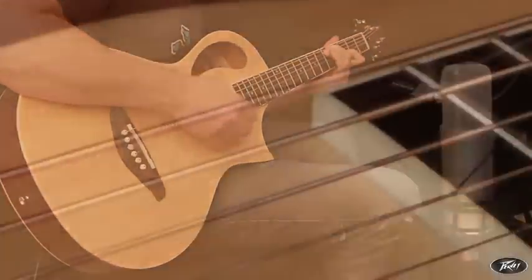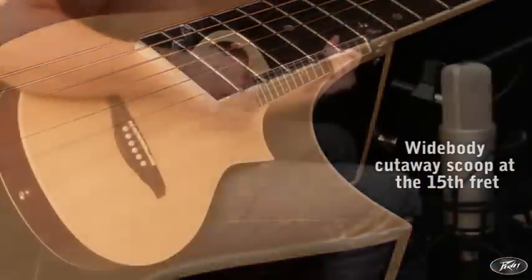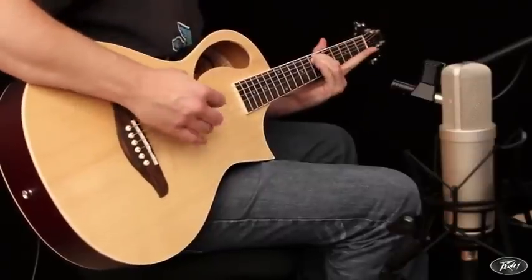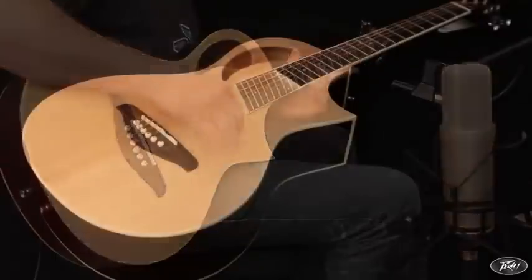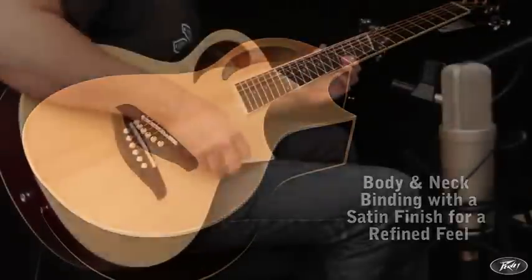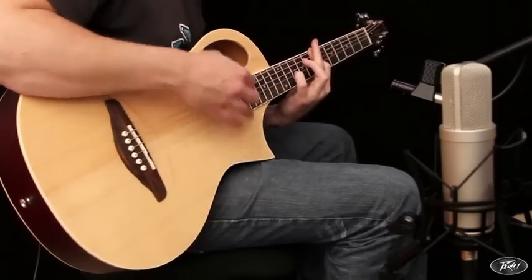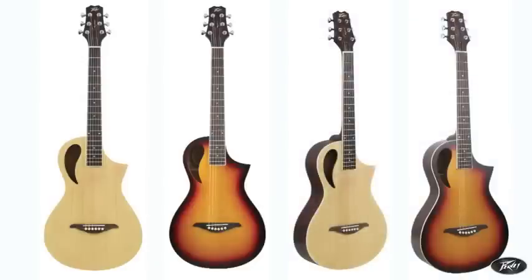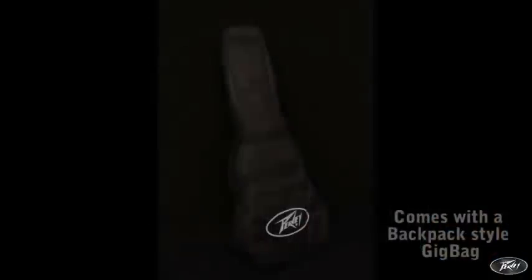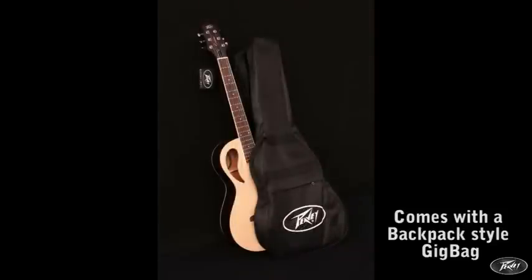Other features such as a wide body cutaway scoop to the 15th fret provides easy access to the higher registers, and binding along the body and neck along with a satin finish come together to give the Composer a refined feel. Available in natural or sunburst, the Composer ships with a backpack style gig bag making it an ideal travel companion.